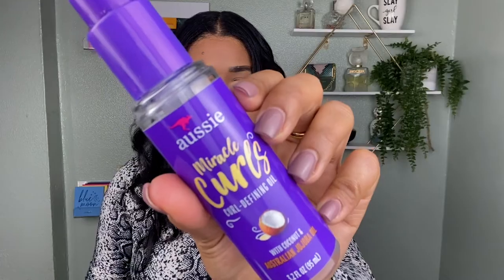Now for the final step, I like to go in with my favorite oil, which is the Aussie Miracle Curls curl defining oil with coconut and jojoba oil. I'll do two pumps, mix it up, put some on the top of the scalp so it looks nice and shiny, then scrunch the curls a little. After that, I rake through with a comb — it gives them a really nice loose wave look.